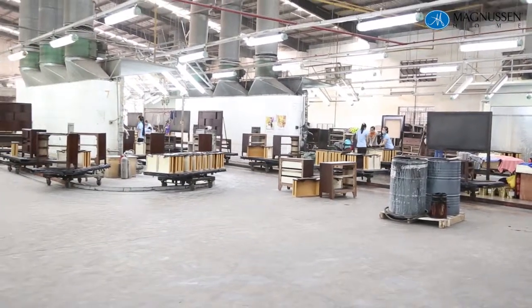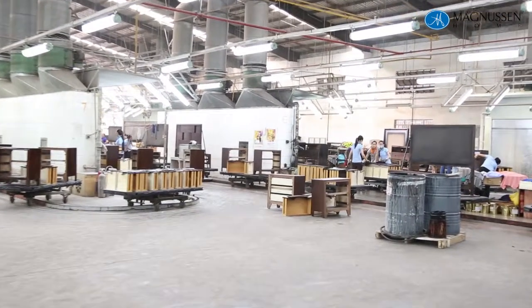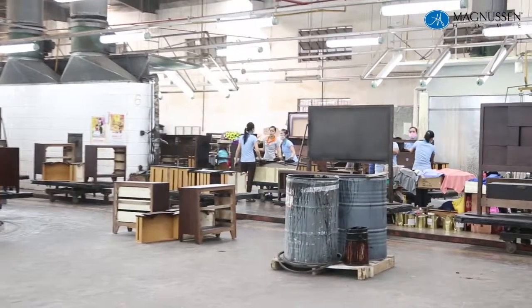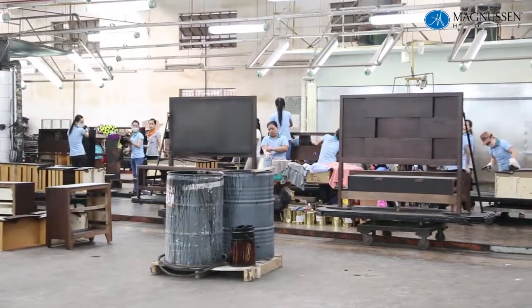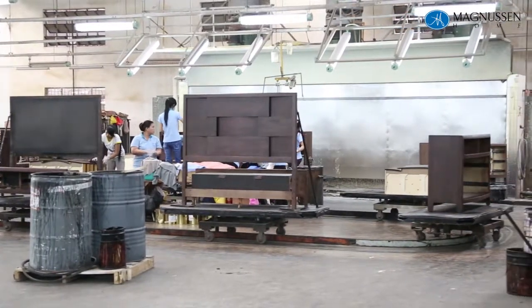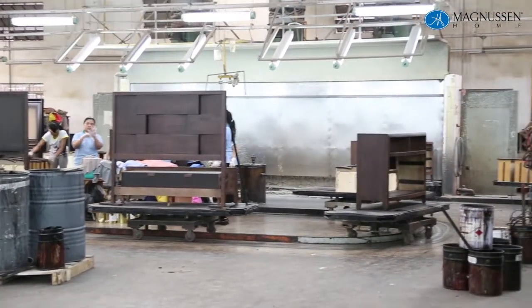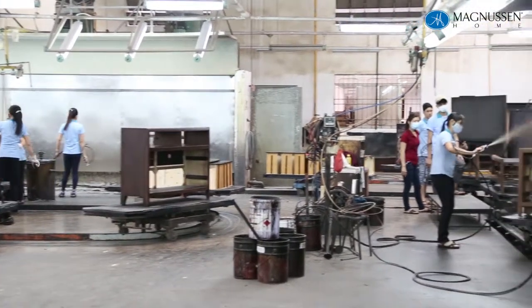Every one of these people on this finish line are skilled at applying this type of finish — not that you can just bring anybody off the street to do this. They have to have a talent that is developed over time. It is all using high eye and hand coordination, and using color standards to ensure that from piece to piece, from production to production, the color remains consistent.